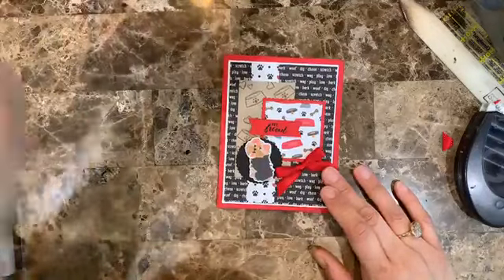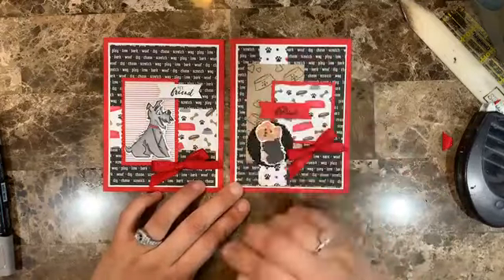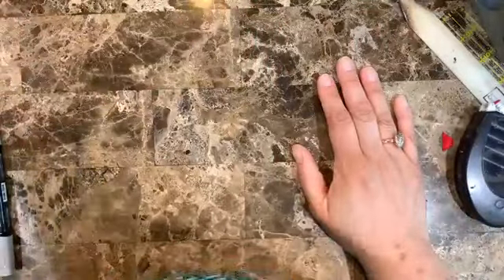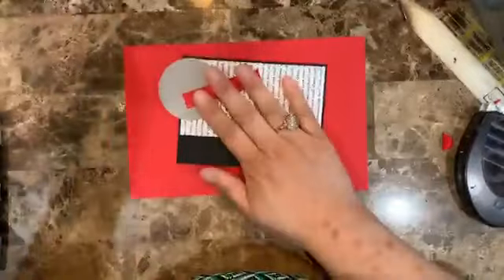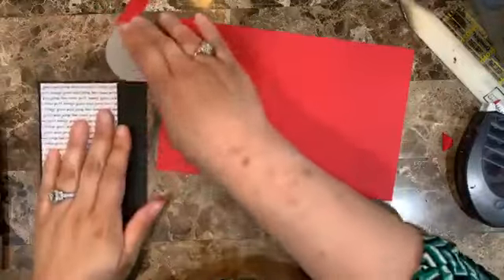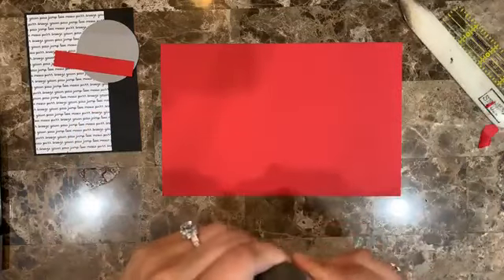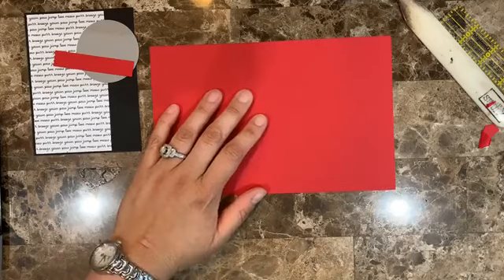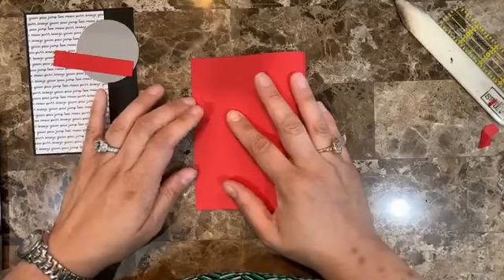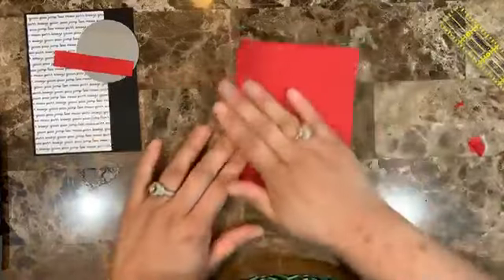Now let's do card number three, and this one is going to be for the cat lovers. I'll be honest — I am biased and I love dogs, nothing against cats. So there were two dog cards and now one cat card.